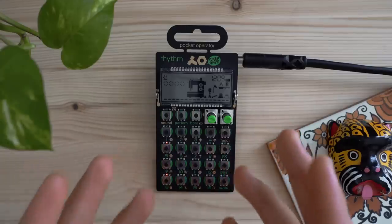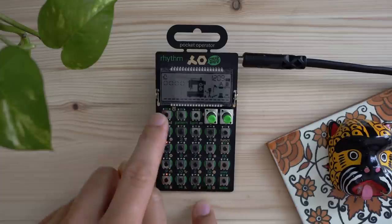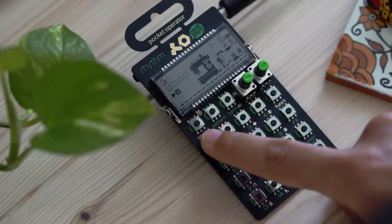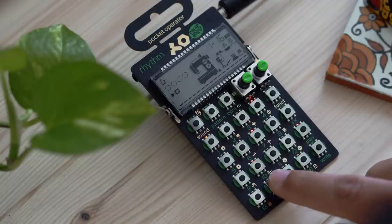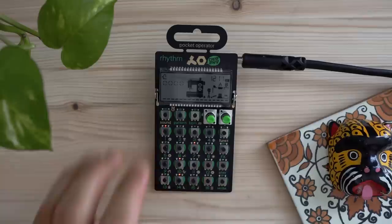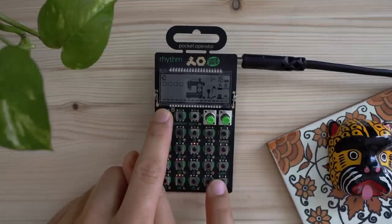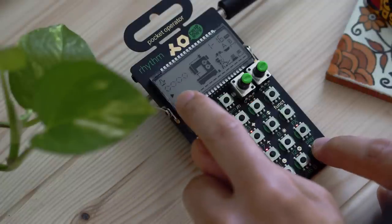Now let's add a more melodic sound. Hold down Sound and select number 16 — a kind of baseline-type sound. Press Play and enter it in to the step sequencer. Once you've added that, let's edit it a little. Make sure we're on Sound 16, press Play, then hold down the Write button. You'll see it turns on, showing that we're editing the step sequencer, and we can move the knobs around to shape the sound.